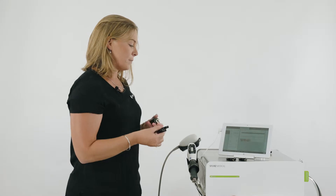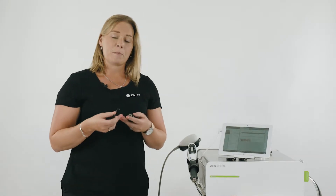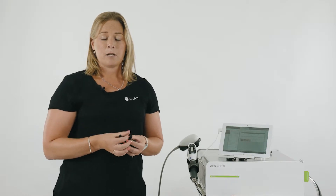Now I'm going to introduce you to the additional accessories that can be used with the Stortz Medical Falcon handpiece. Here we've got the spine actor transmitters. These are very good for the treatment of muscle tightness, trigger points, and tension along the paravertebral muscles.